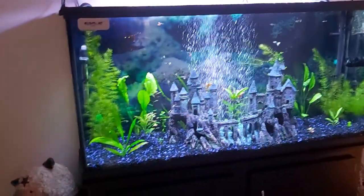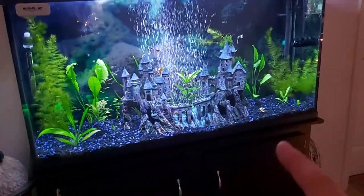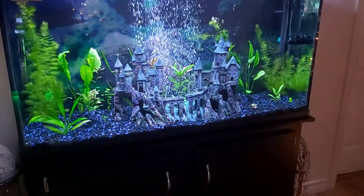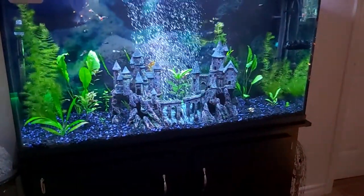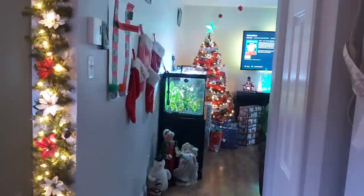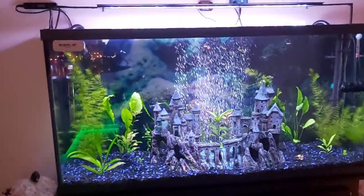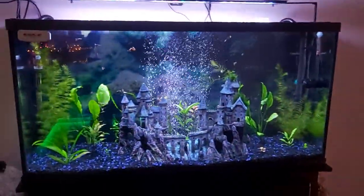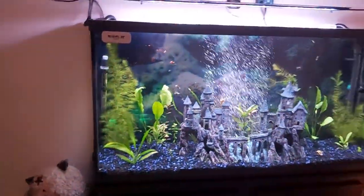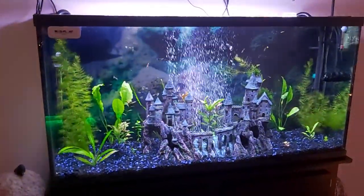Everything seems to be working out pretty good. I was not happy with the substrate in this tank — it's going to be that for a while. Eventually I'll probably be switching out the substrate in both aquariums, but I just can't afford the good substrate bags right now because they're expensive. Anyway thanks for watching, please rate, subscribe, and leave a comment down below.